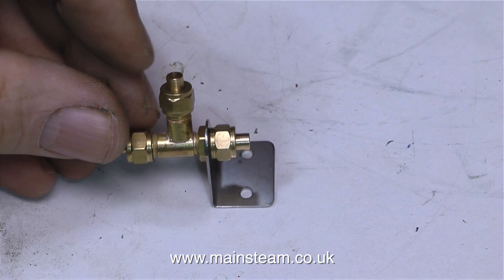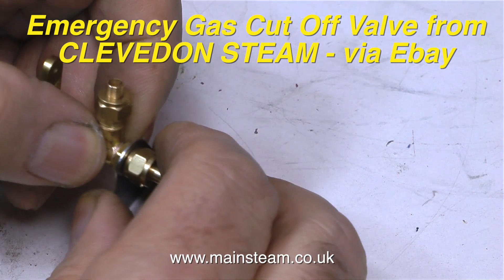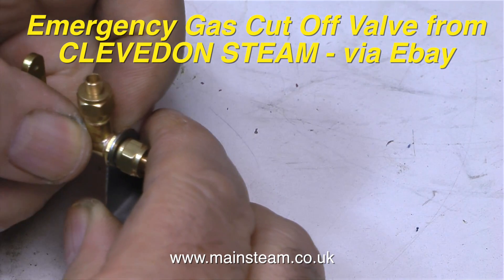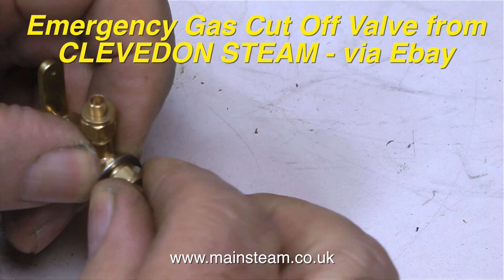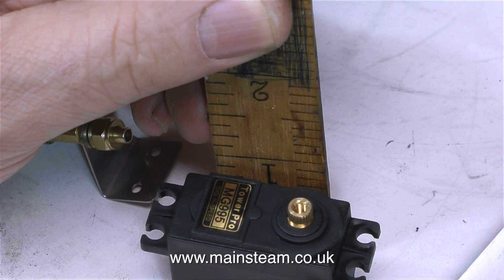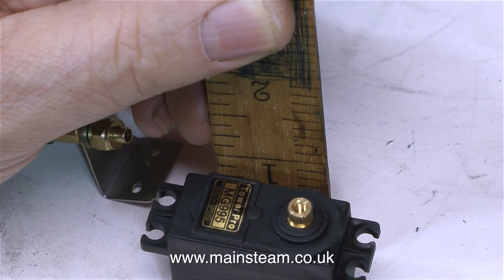For the moment, I'd like to concentrate on using this little gas cut-off valve that I bought from Cleaved and Steam, who sell on eBay. I'm going to link this gas cut-off valve to a servo, so the servo will be able to turn the gas on or off. The default will be on for normal running, but if there's any problems or any malfunction while the boat is sailing, by flicking a switch on the transmitter this will turn the gas off, the fire will go out, and the boat will not emulate a Viking funeral in the middle of the lake.